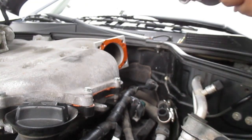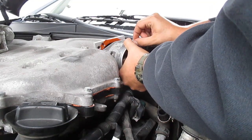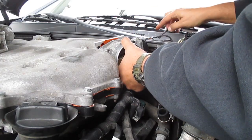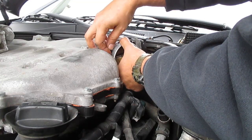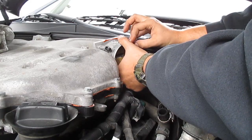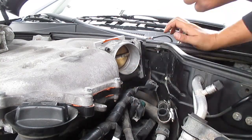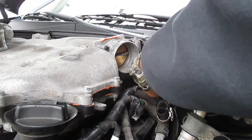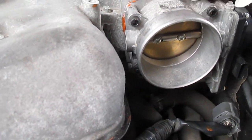Once we have that, we're basically just gonna line up our holes and start screwing into our adapter plate. I'm gonna get each one started before I start tightening them up, just to make sure I'm not cross-threaded or anything. Once you have your throttle body on, just wipe the excess RTV off.